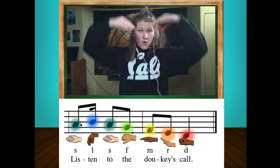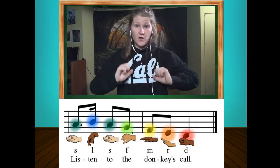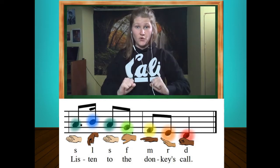Sol-la, sol-fa, mi-re-do. Sol-la, sol-fa, mi-re-do.